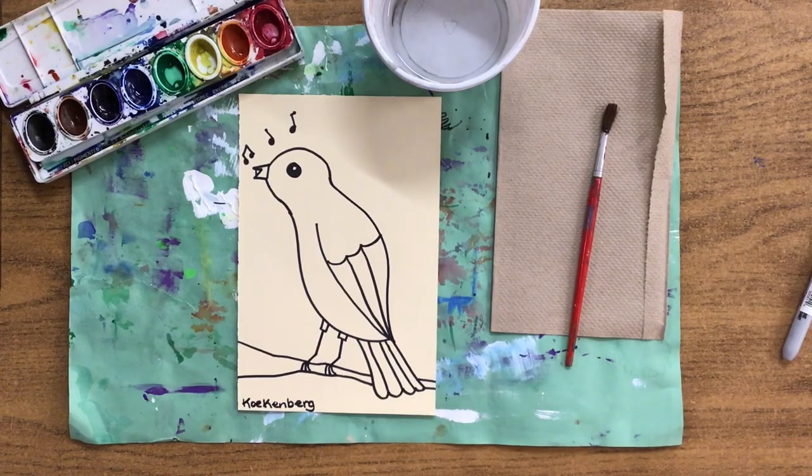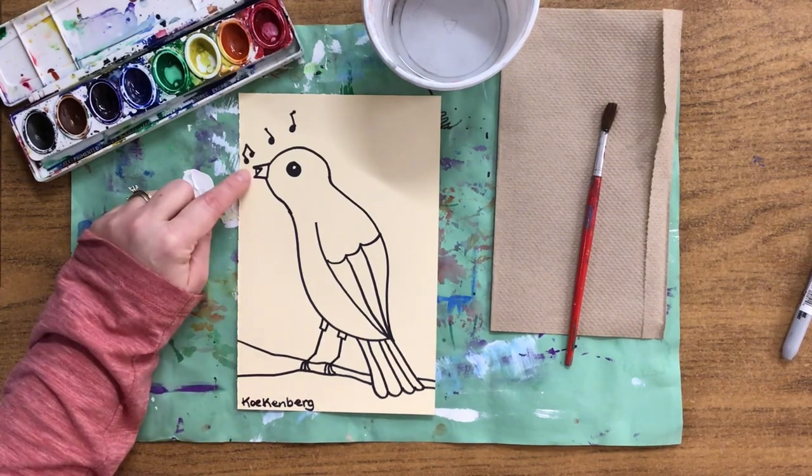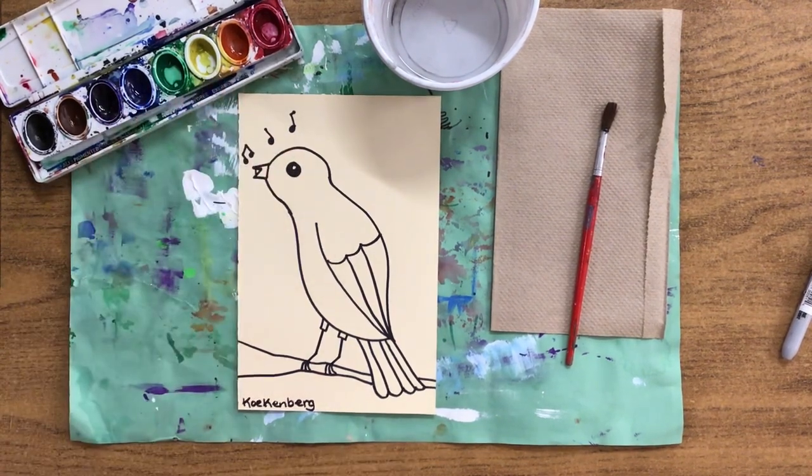Hello artists. Today we're going to be painting our N is for Nightingale. Last week we used the letter N to draw his beak and then added all of the details. Today we're going to be painting him.